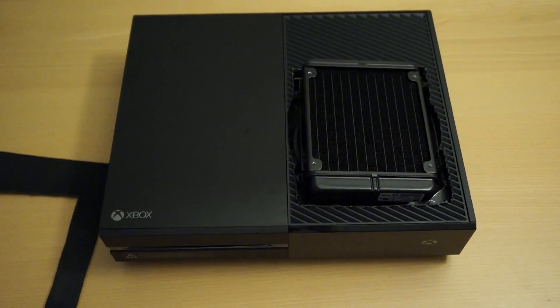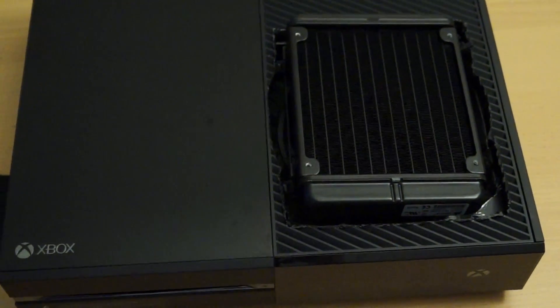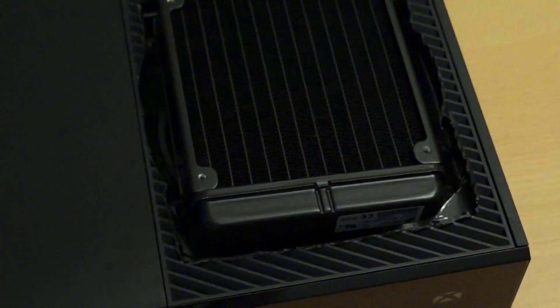I personally used the H60 because it had the thinnest radiator I could find. However, for anyone else that can find a thinner radiator, it would be more sufficient because you wouldn't have to modify the case as much.